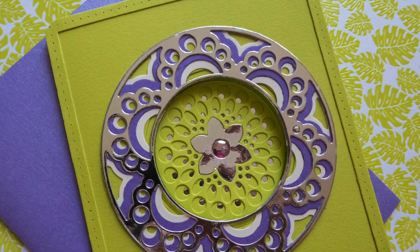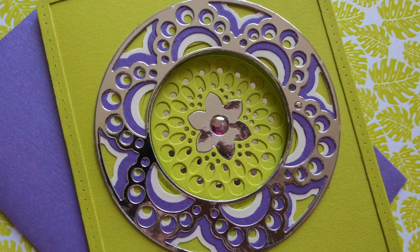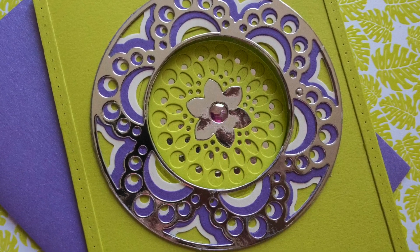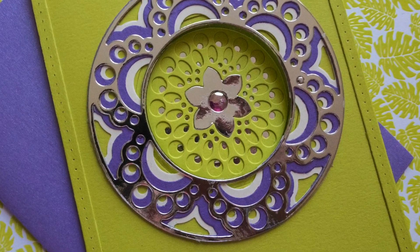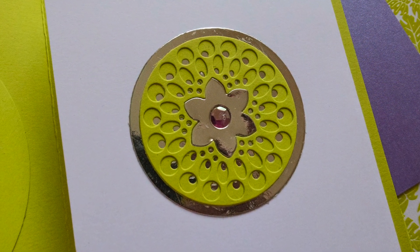Hello crafty friends, it's Jennifer Savari, and today I'll be sharing how I made a fun fold card using the Bally by Birch Press Design die. I separated the inner portion from the outer portion of the die to create a window card, and the inner card opens up for the message.